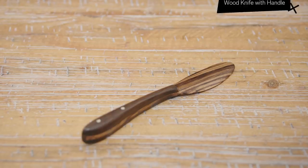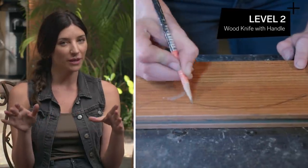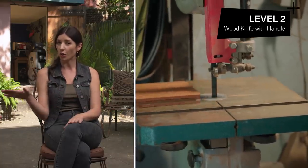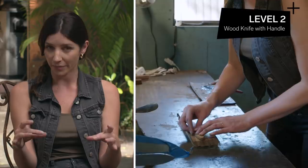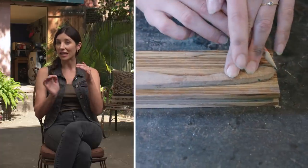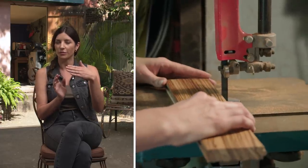For the next level, we're gonna stay with a wood blade and add a wood handle on top of that. Level two: wood knife with handle. You'll start with a block of wood, trace your desired shape, cut that out, and then take another wood, lay that over your cut piece, and trace a handle. Make sure you leave a little extra space so that you can cut it just a little bit bigger than your original knife piece.